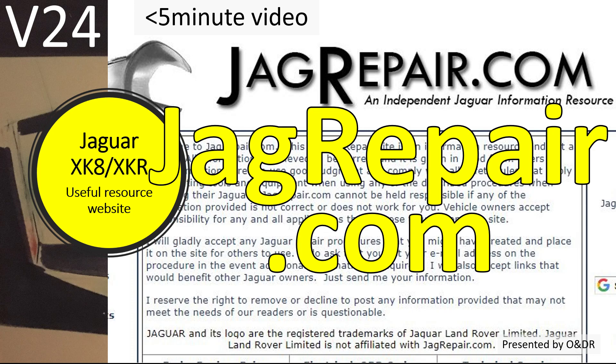Hello and welcome to this short video about the Jaguar XK8 and a useful website resource called jaguarrepair.com. This is video 24 in my series of Jaguar XK8 videos. In this video I'm going to show you what resources are available at jaguarrepair.com.